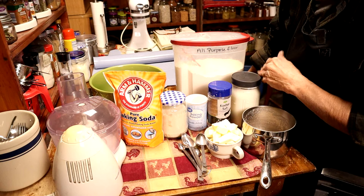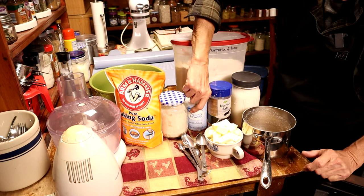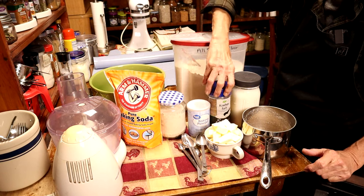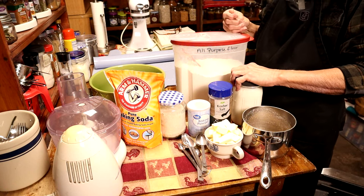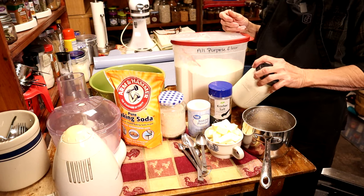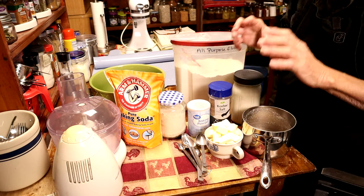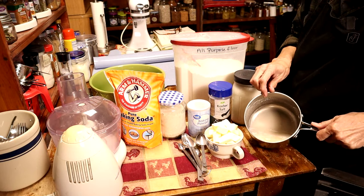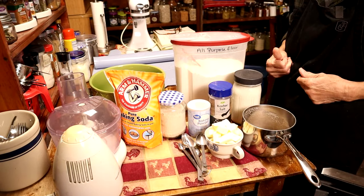One hundred percent pantry staples — all you need. You're gonna need some baking soda, some baking powder, some sugar, some salt, some buttermilk. For my buttermilk, I don't buy it — I just pour a little bit of vinegar in there and make buttermilk. And flour. These are a roll-biscuit, so you're gonna need one packet of rapid rise yeast and a half a cup of water just to dissolve your yeast. And butter — gotta have butter.